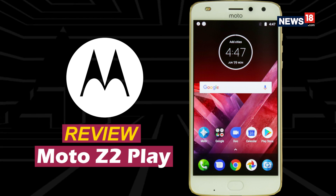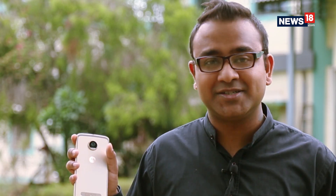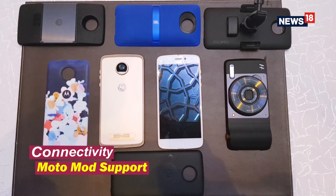This is the Moto Z2 Play. Now, before I talk about the hardware featuring the new Moto Z2 Play, you should know that the real magic of any Z series smartphone happens over here. Yes, I'm talking about Moto Mods, which takes smartphone innovation to the next level altogether.